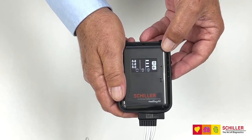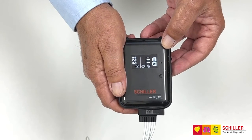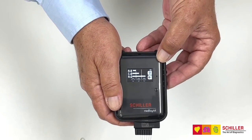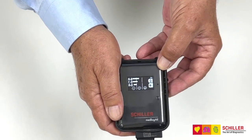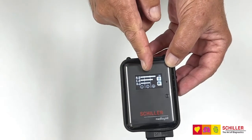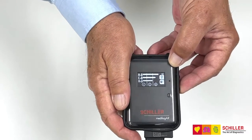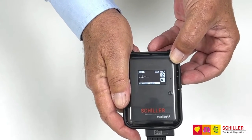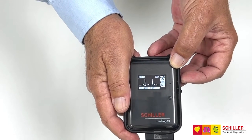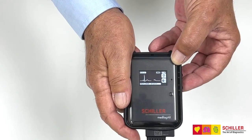At this moment the system is searching for the best quality to have on the recording and evaluates where you are. What you're looking for is always having quality from good to excellent. Once you have this, press the lower button and you can check the signal quality on channel 1, then the upper button to start the recording or the lower button to check channel 2.